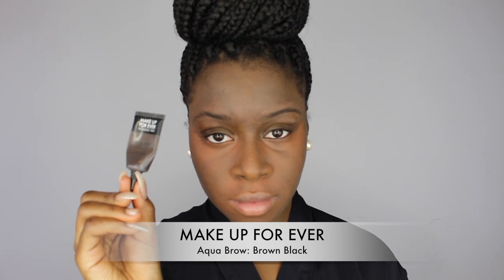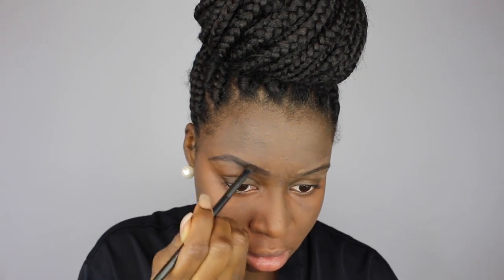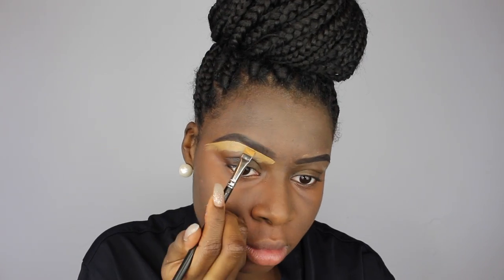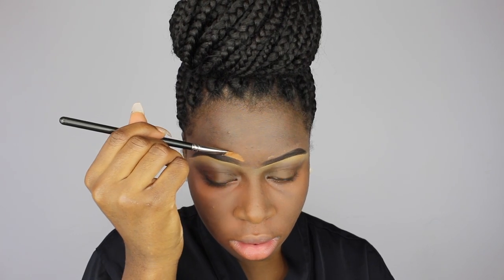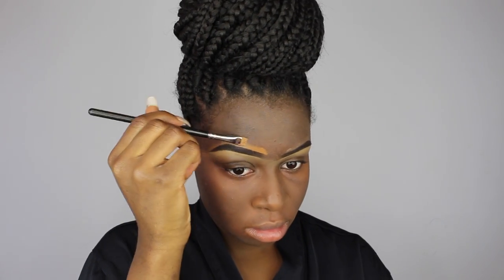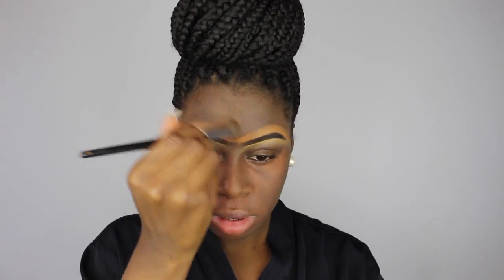Next, I went in with my Makeup Forever Aqua Brow in Brown Black to fill in my eyebrows. I will be having an eyebrow tutorial coming out soon, so stay tuned for that. Then I took my MAC Cosmetics Studio Finish Concealer in NC45 to clean up under my brows, then took a brush to blend out that concealer. Then I went in with my Studio Finish Concealer in NW45 to clean up the top of my brows, because you want your brows nice and fleeky — do people still say that?